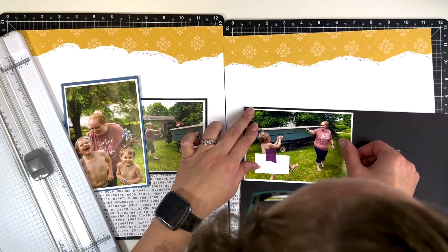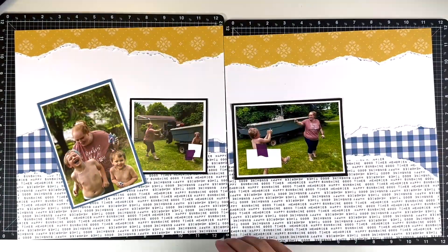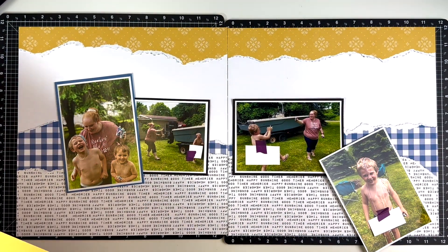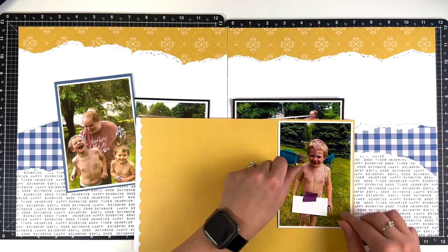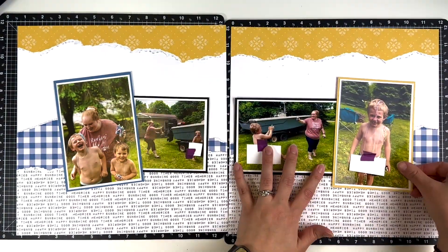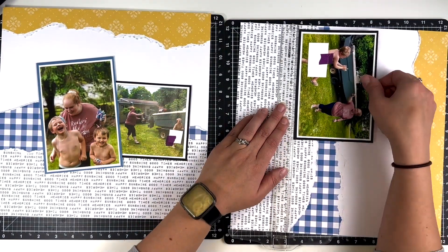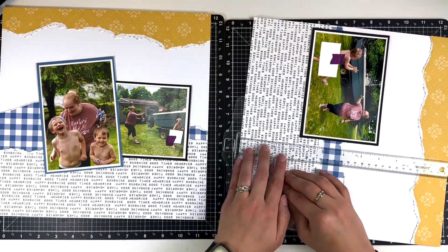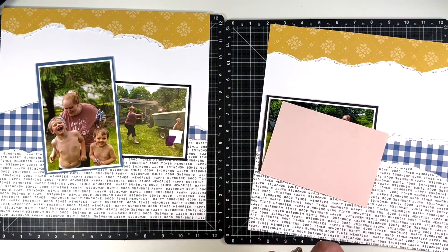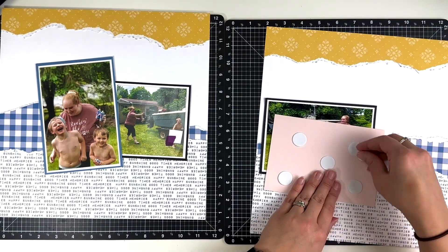When backing my photos, I decided to bring black into this photo as well. The Felicity Jane collections have a couple of solid colored cardstock pieces that come with them, but I had scrap pieces and I just wanted to use up the blue and bring in some different colors - not just all black and not just all yellow. So I did mix up my backing colors for my photos.